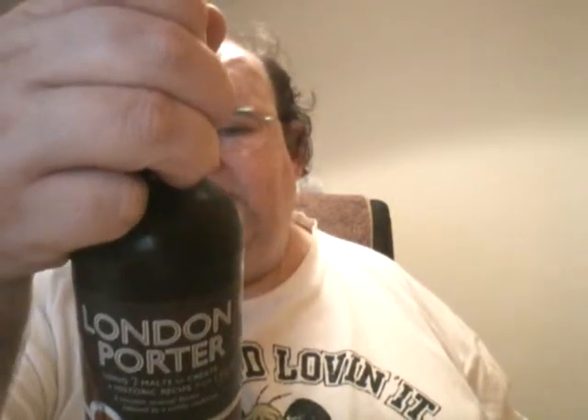On the back it says ingredients: malted barley, malted wheat, water, hops and yeast. And as usual they don't say what hops they are — bloody great. Contains wheat and barley.